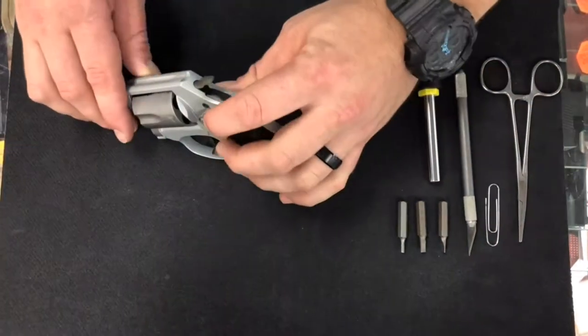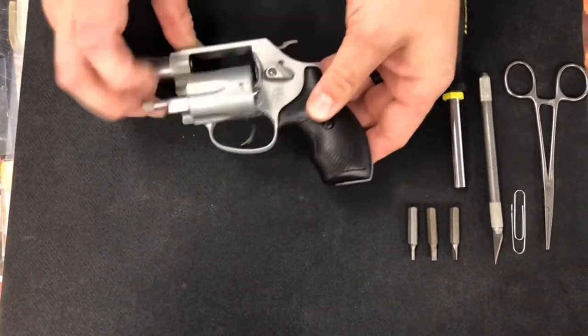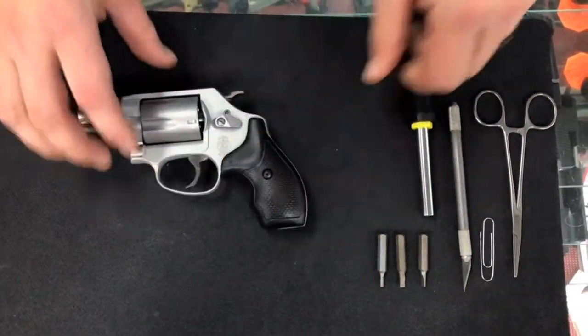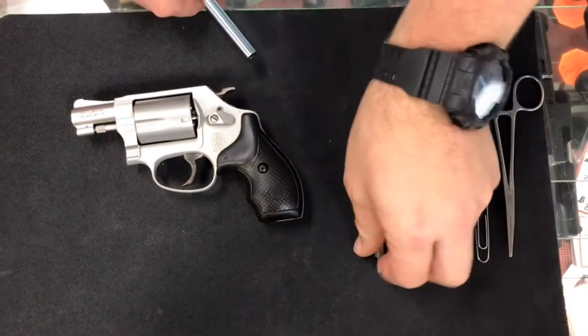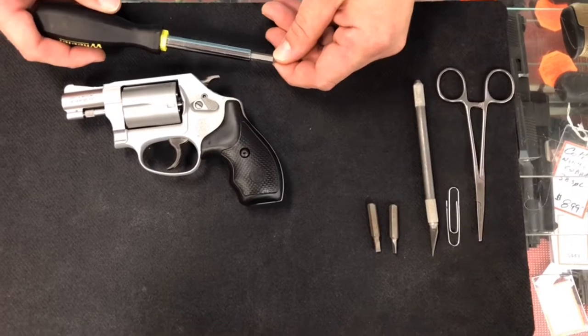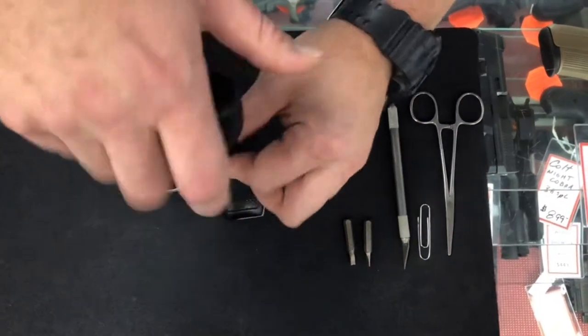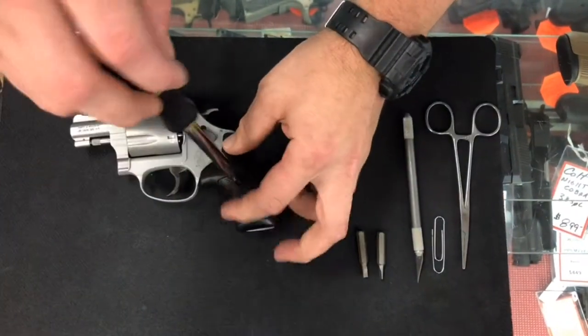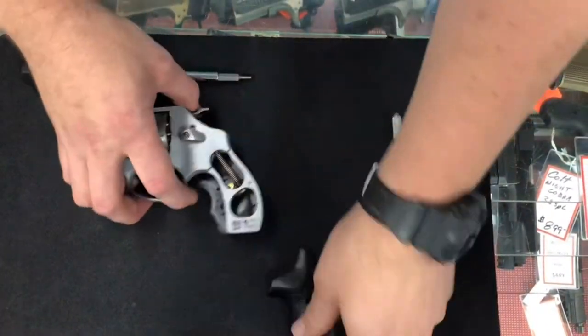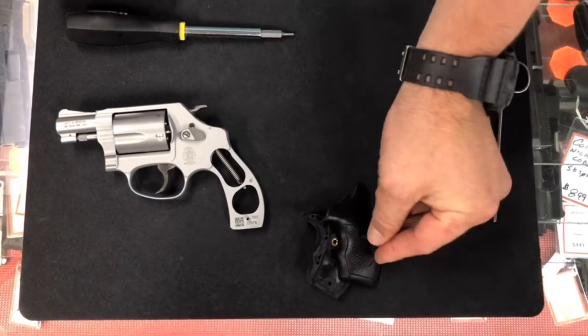First thing first: if you're going to work on a gun, you need to make sure it's unloaded. Obviously that's a concern. You need to make sure your gun is unloaded before you accidentally shoot yourself. First thing you're supposed to do is take the grips off. The grips are pretty easy — just a little Allen key. Make sure it's a proper size Allen key or you will strip it.